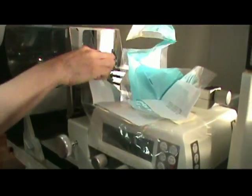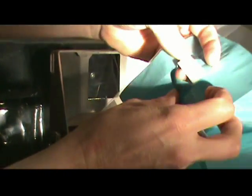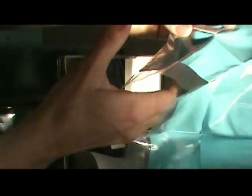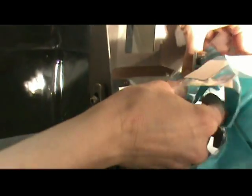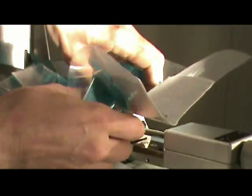Starting right up here at the needle guide itself, there's a little horizontal opening here, and we're just going to put this right over here. The larger opening goes around the large screw area and comes across the back like this.